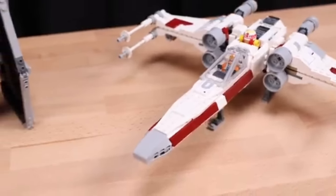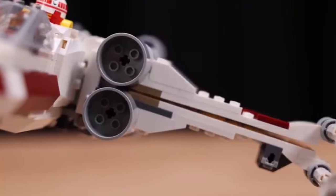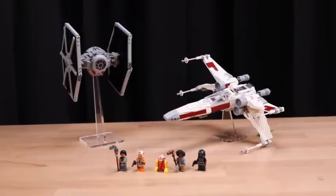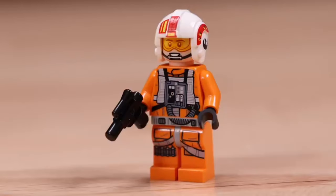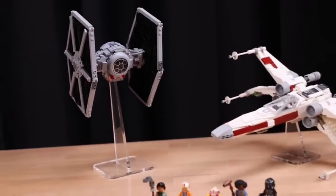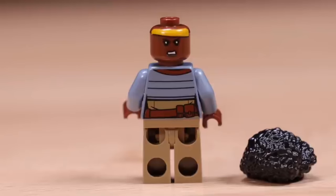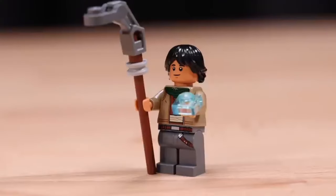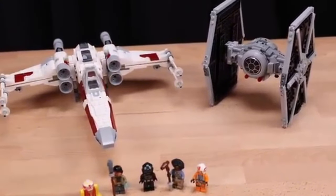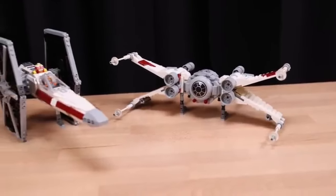This set also shines in terms of playability. The combined design opens up a myriad of imaginative play scenarios, enabling fans to create their own epic battles and adventures in a galaxy far, far away. The minifigures add to the fun, allowing for reenactments of iconic scenes or the invention of entirely new storylines. It's this blend of creativity, nostalgia, and innovation that makes the TIE Fighter and X-Wing mashup set a must-have for both young builders and seasoned collectors.